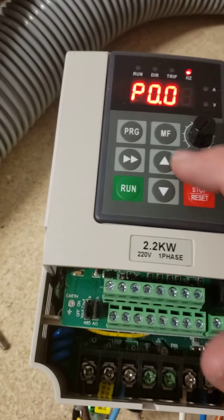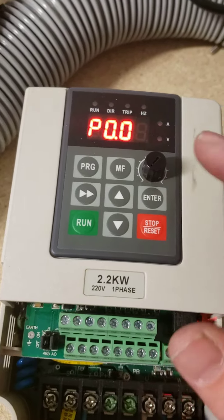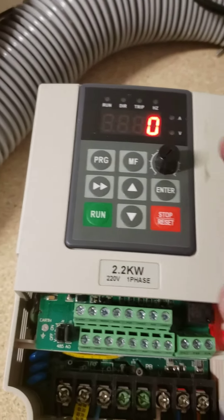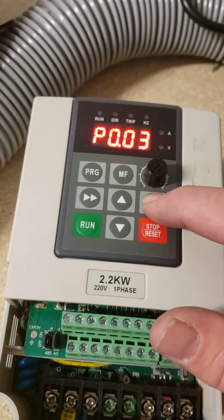The first thing you have to change: press Program, navigate to P002, press Enter. Mine was set to 1, which is external control. I changed it to 0, which is panel control, then press Enter.